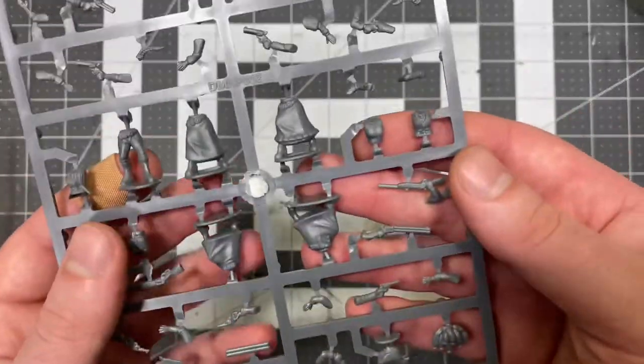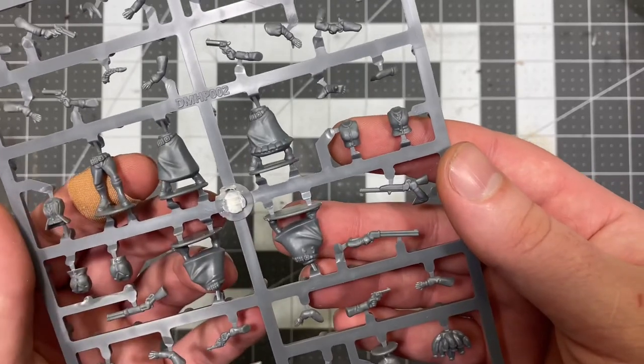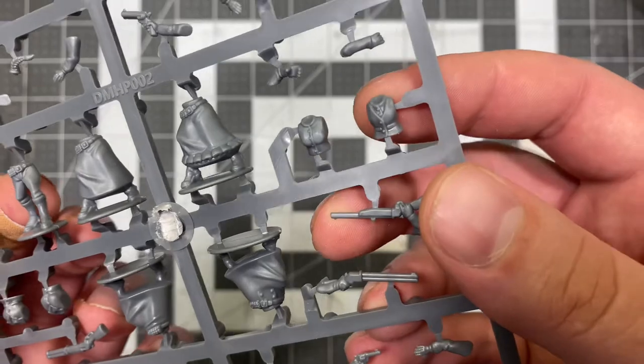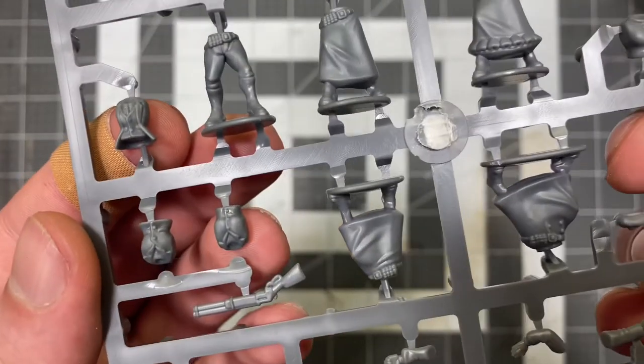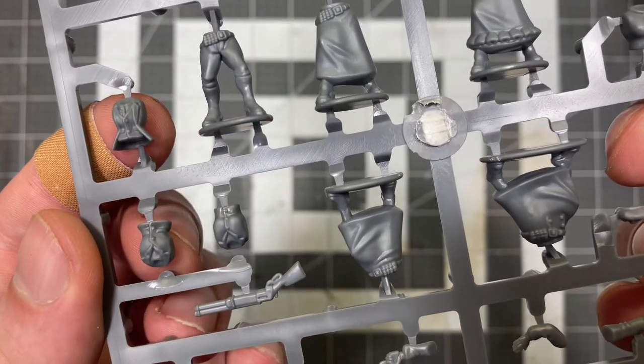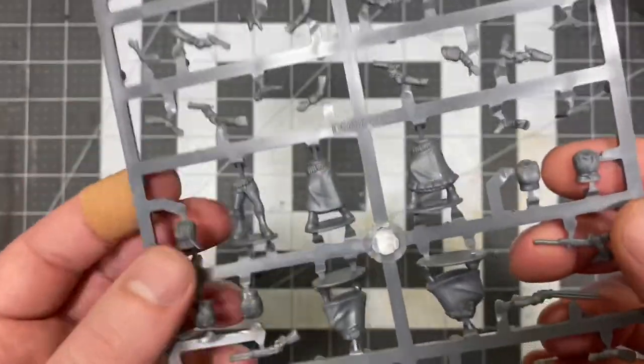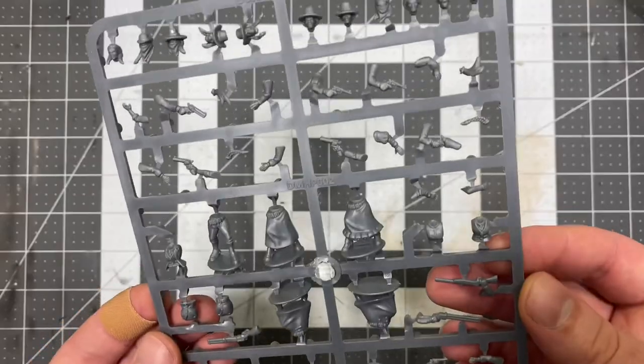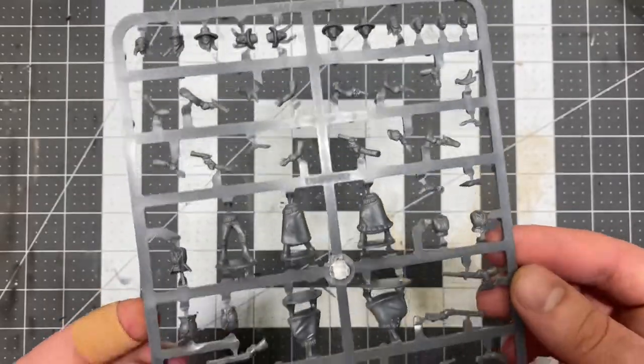Then you get one pair of pants, four different types of skirts, and five different options — you get just a regular shirt, you get a vest, another vest, looks like a day coat and a jacket. Very nice. These are some fantastic little bitty bits.